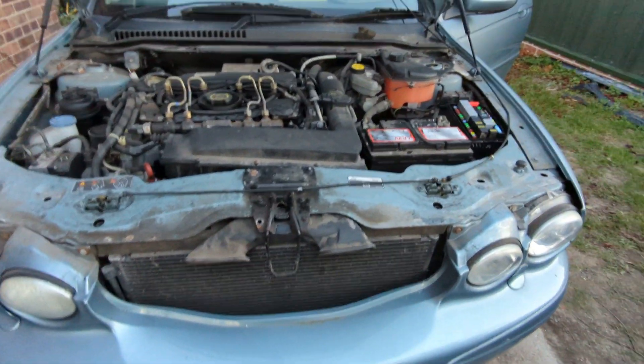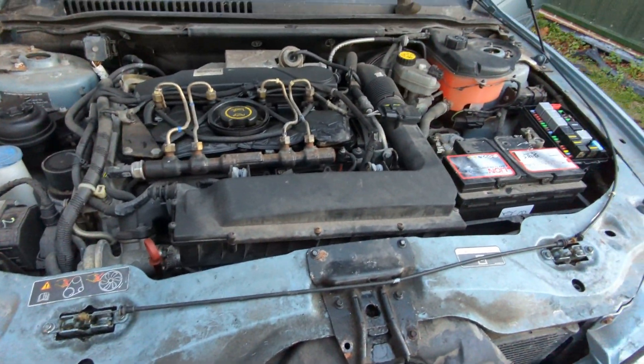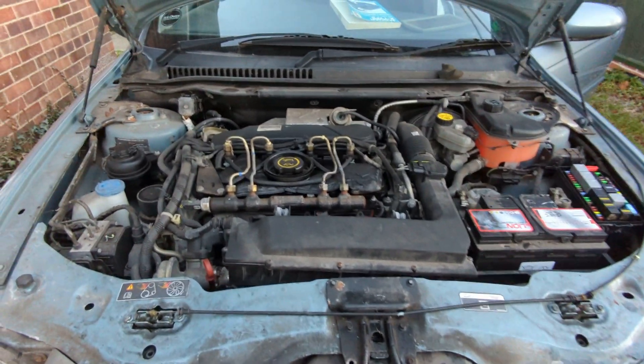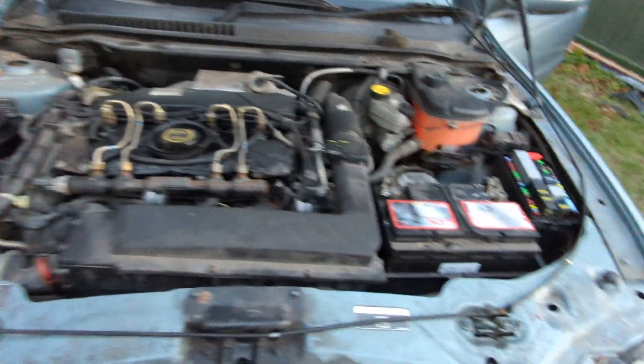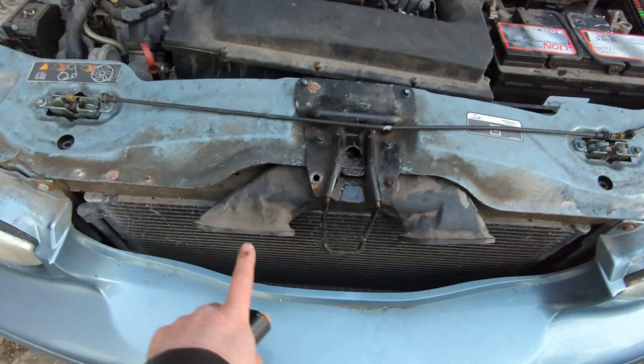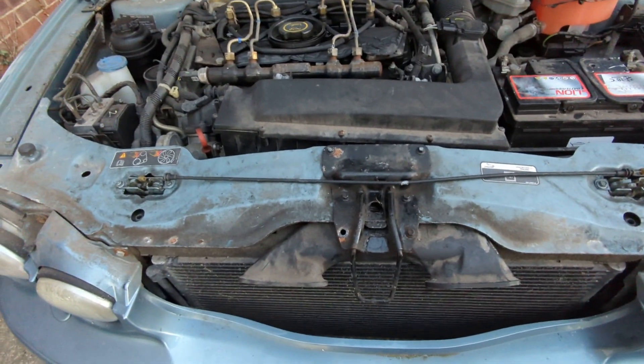I've actually put the new cable in already but I've kept the old one and I'll show you what I found when I took it apart, and take you through what I did to replace it. The first thing I did was to take the engine cover off, battery cover, and fuse box cover. I also removed this panel here and the air intakes, which gives you access to the areas that you need.